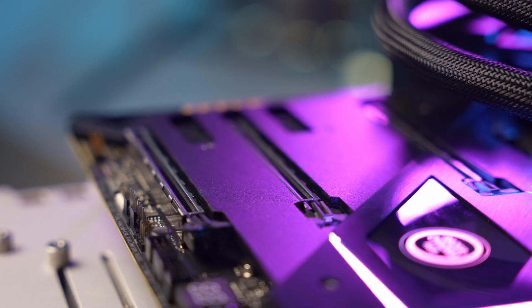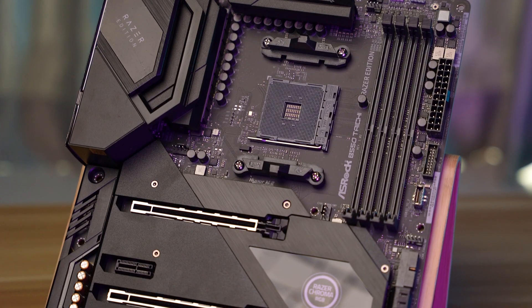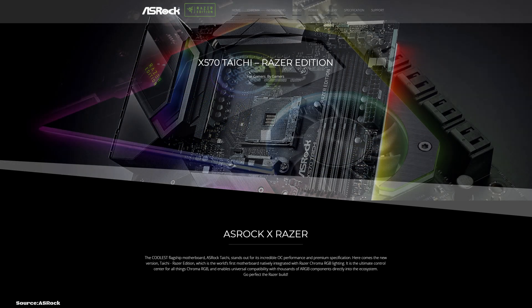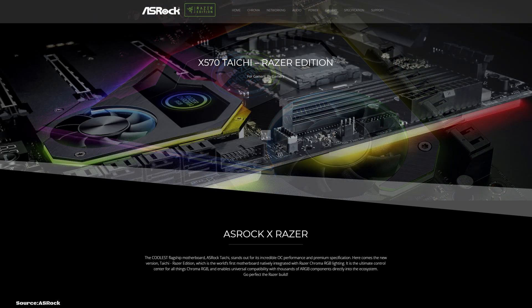Overall, this is a great fully-featured board that will be a good fit for any enthusiast. If, on the other hand, you require more high-speed USBs or want to have multiple PCIe Gen 4 drives, then you are in luck. ASRock will also be releasing an X570 version of the same board, so you can go check that out.